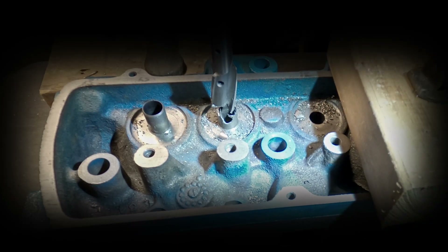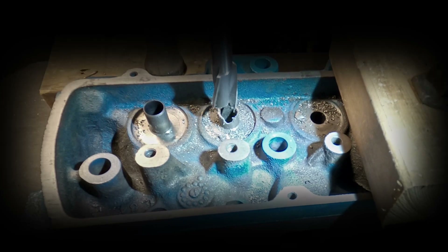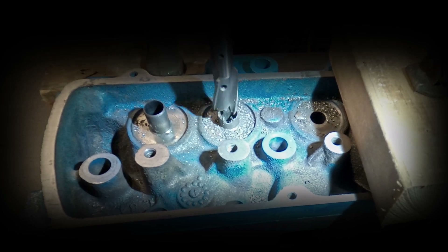So the biggest two issues that I'm working with here are the wandering and the head not being secured to the table. That's really the biggest problem that I'm struggling with here.